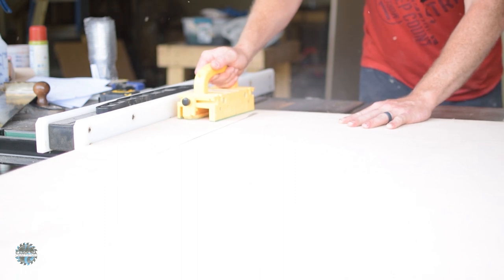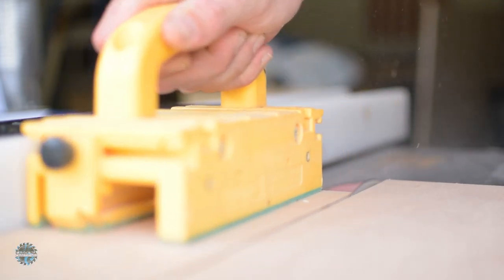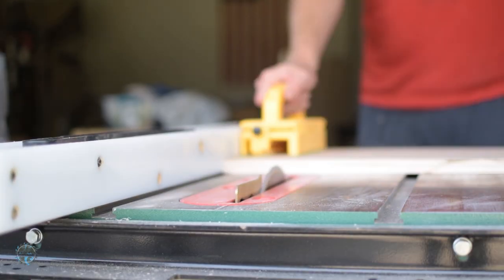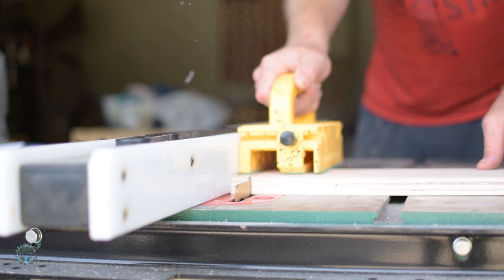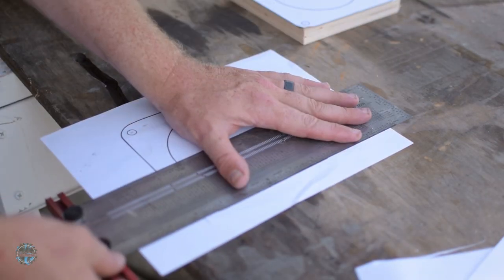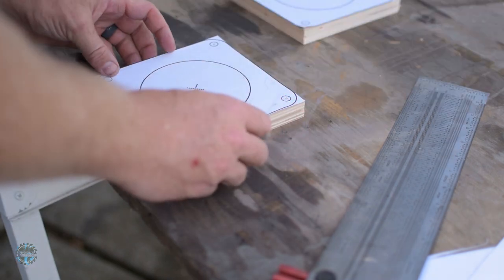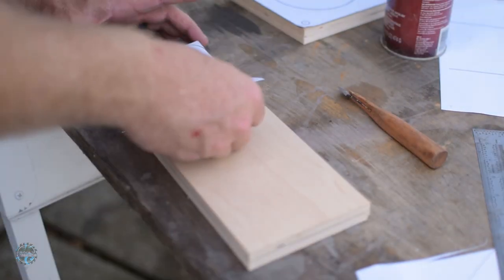I cut everything to size per the plans out of a three-quarter inch piece of plywood. Then I printed out the templates, cut them to size, and used spray adhesive to attach them to the plywood. Using some Euclidean geometry, I was able to make the holes in the top and bottom pieces the exact size of the outside diameter of the four-inch PVC, and the hole in the center piece exactly four inches, so there won't be any loss of suction when the blast gates are open.